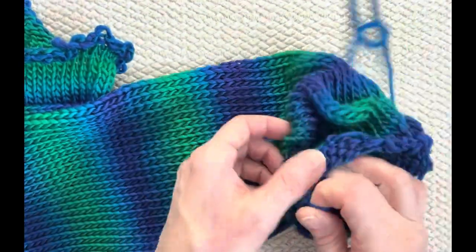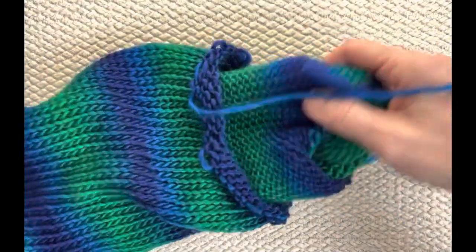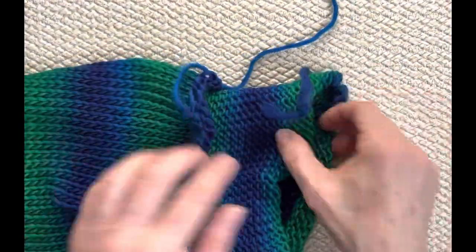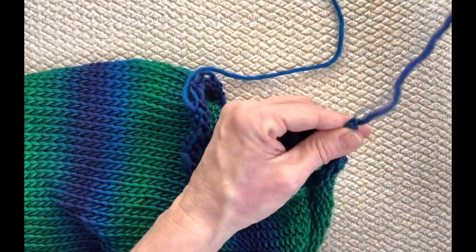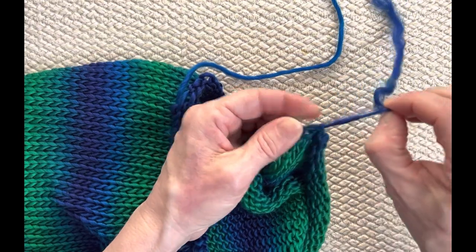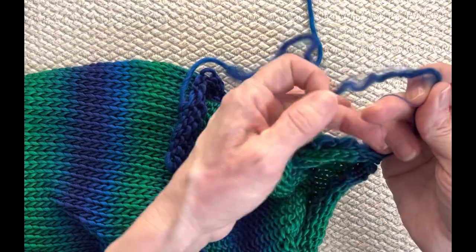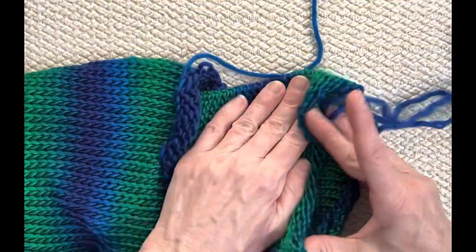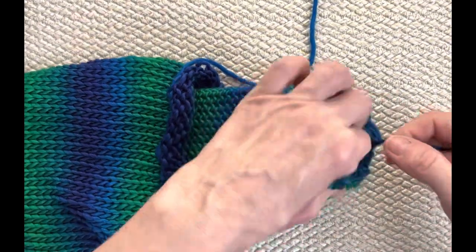We're going to reach in there and grab one end — it doesn't matter which — and bring it through to the other end, then poke it through that other end a little further down. And then we're going to start — wouldn't you know it, of course it snags. I've got to fix that because I'll have a problem all the way up. There we go, fixed it. We're going to close this one, but not tight because I have something to show you that I'm so excited about.